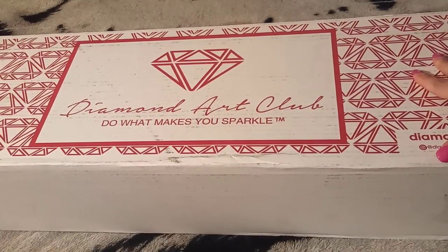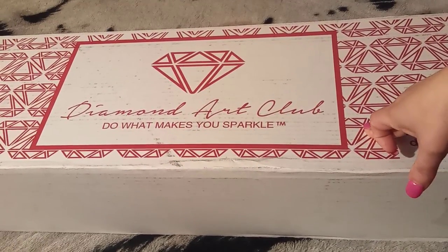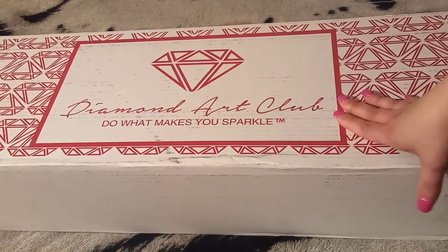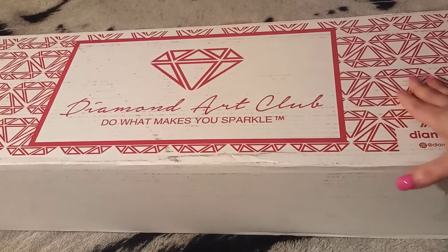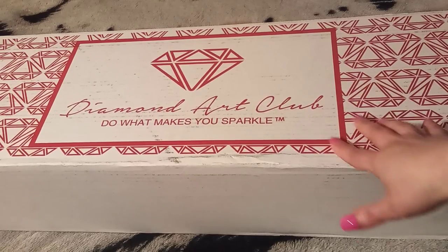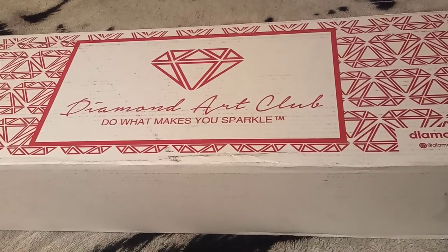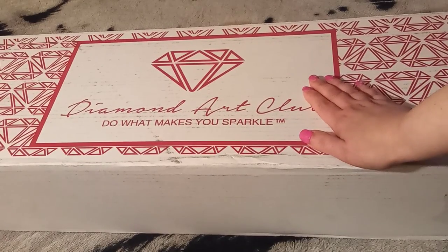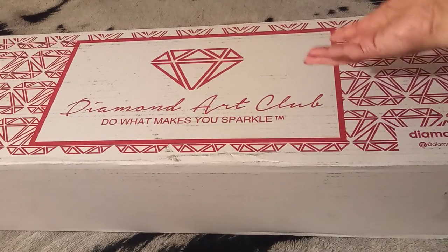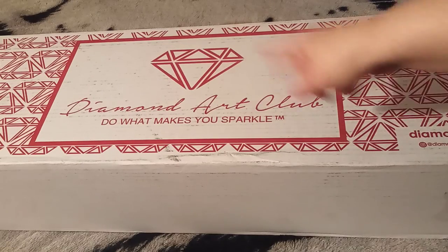This comes from Diamond Art Club. I ordered these last month — they were on pre-order. These are images that they had previously released, they sold out, came back on pre-order, and I jumped on it. So these are not new releases. These are some of the images that I missed out on. I was not fast enough with the finger.